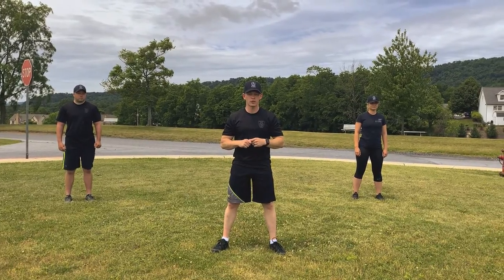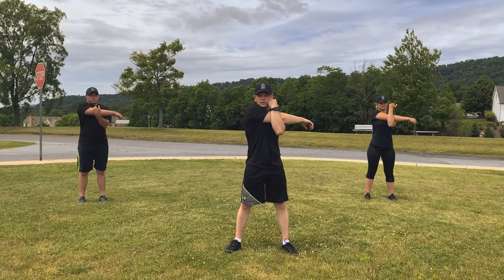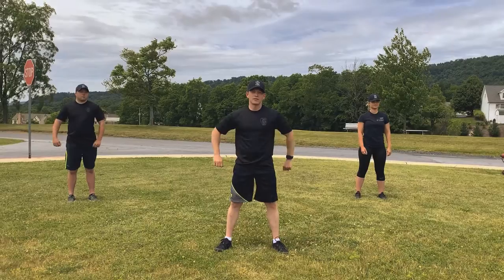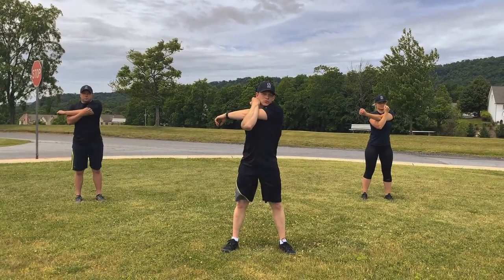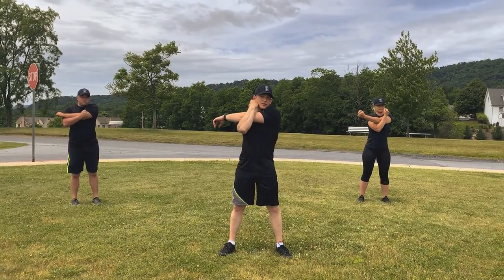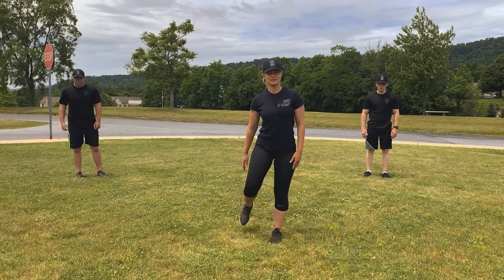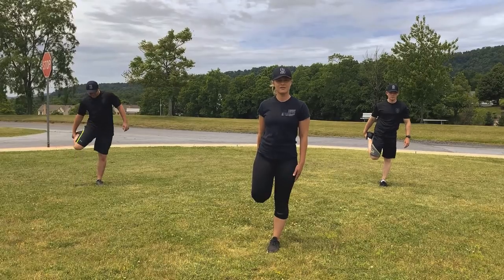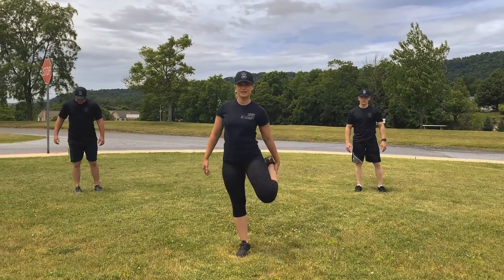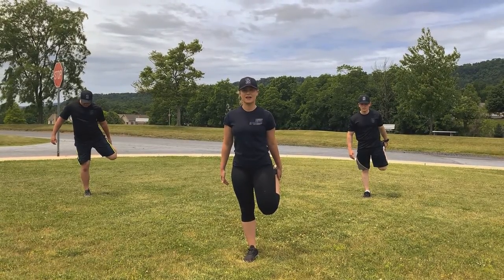Good job! The next thing we're going to do is an arm stretch to get our upper body stretched out. We're going to go right over left and hold for 10 seconds. Count with me. 1, 2, 3, 4, 5, 6, 7, 8, 9, 10. Take it out. Now to the left. 1, 2, 3, 4, 5, 6, 7, 8, 9, 10. Take it out. Good job.